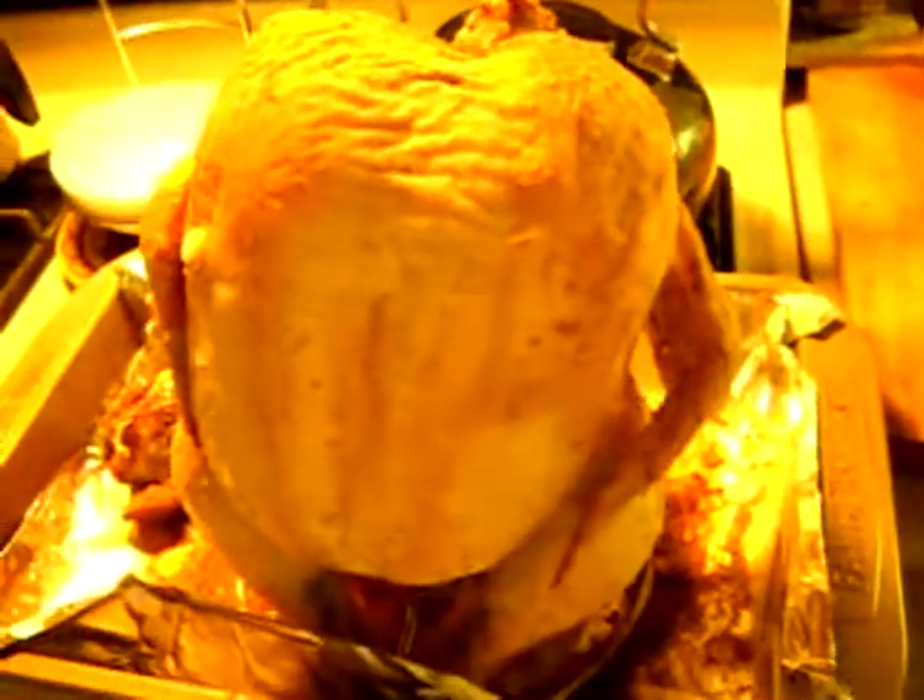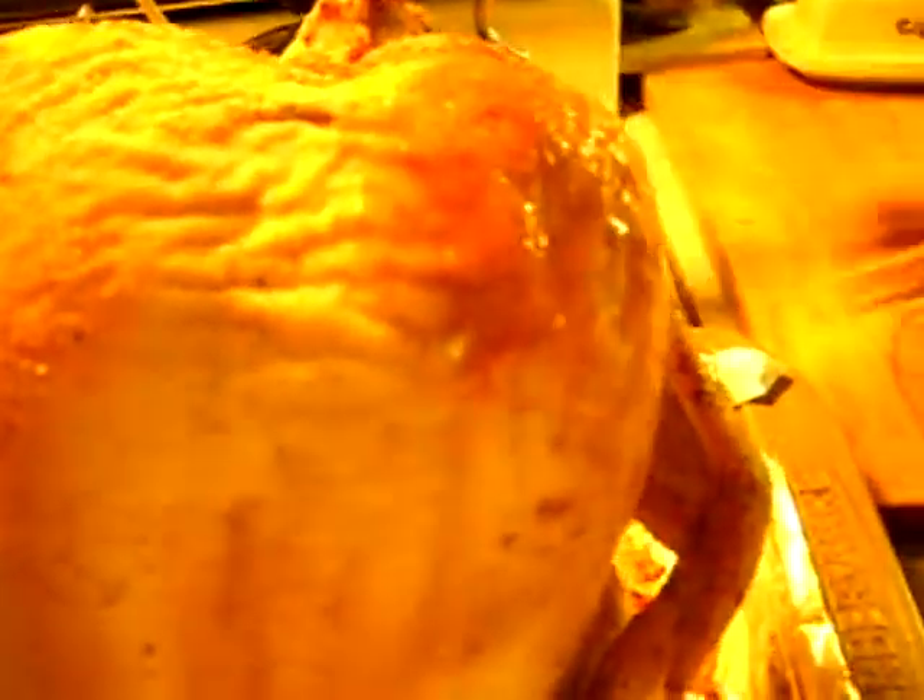I decided I want to put some barbecue sauce on this bird — he's starting to brown up nicely. The lighting in here probably isn't the best, but it sure smells good. I'm using some of our Greenland barbecue sauce, thanks to my brother and sister-in-law — I'd mentioned that in a previous video, but it's really good. I think I want to add some of this to the outside of this bird, and hopefully it will really taste good.